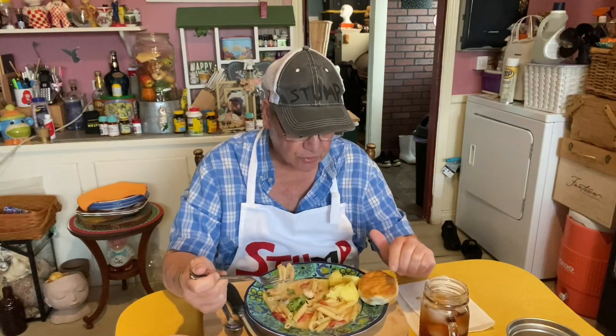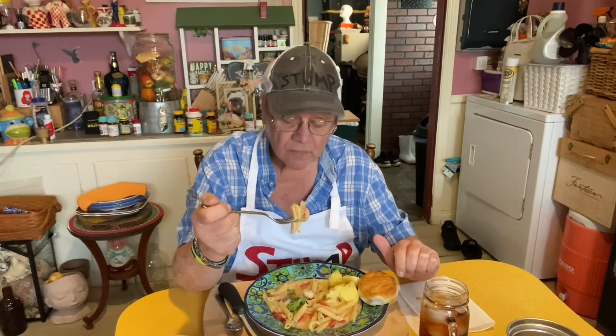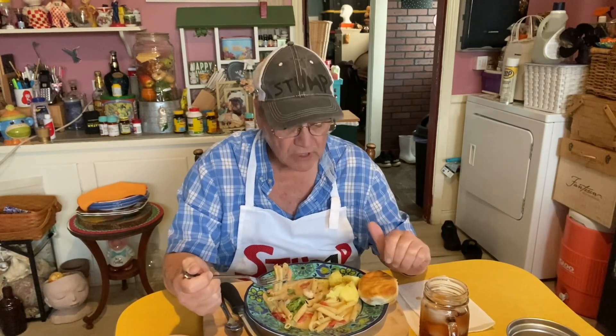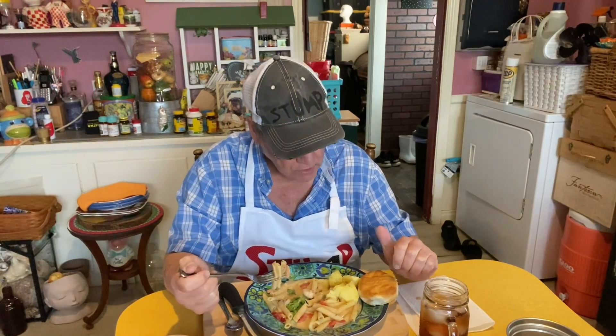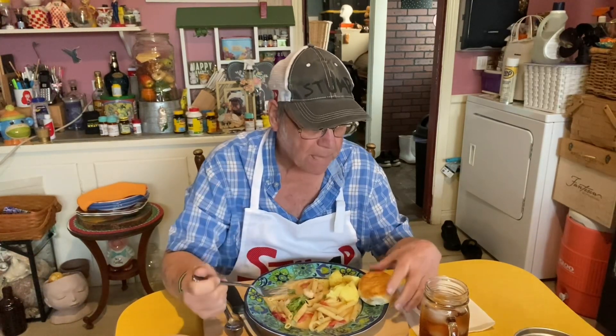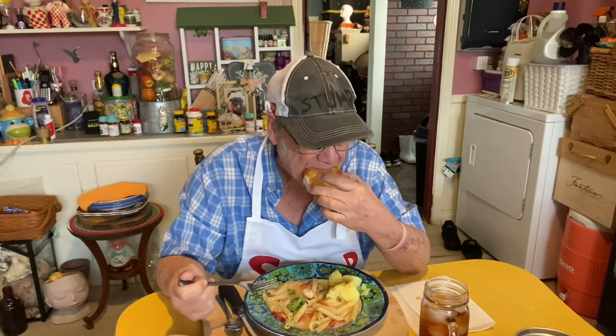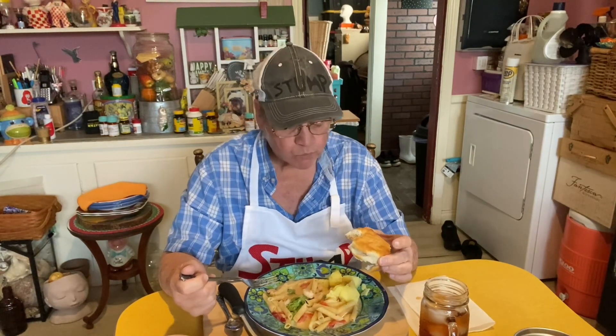If you want some quick meals for dinner, this is a meal for two — I still have a half a pan left. If you want some quick meals and you like this, I'd give it a shot. This is actually worth eating. I'm going to say it's good. I had to give that a thumbs up.